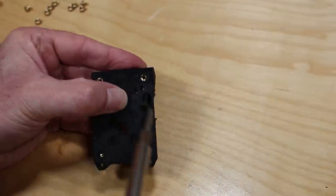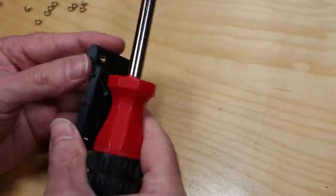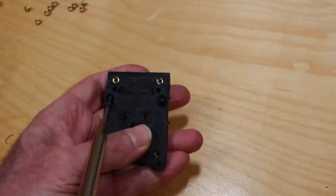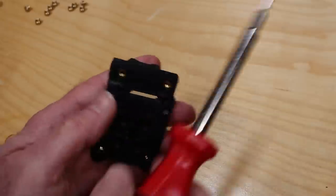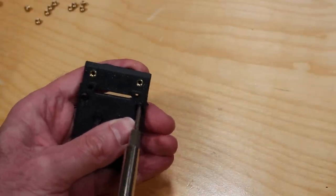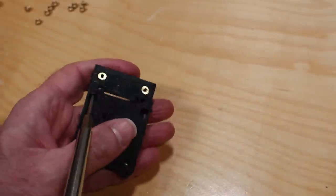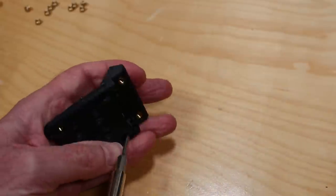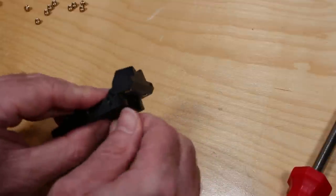Next we're going to insert the mount for the optical switch. There are two sets of screws that go through here: one set at a 45-degree angle, and another set that goes straight in. I'm just following the VoronTap guide here — I've done nothing different except for the mount for the MGN9 rail. Please go ahead and follow the photos. I'm speeding this up as quickly as possible because it's all in the manual. Here are the screws that go straight through.